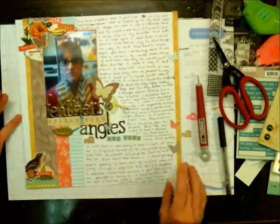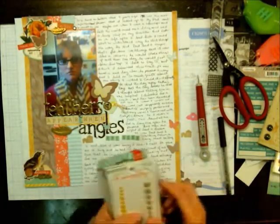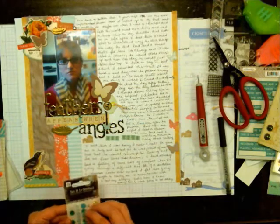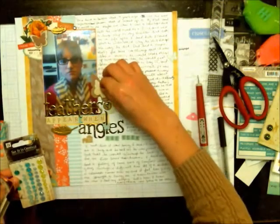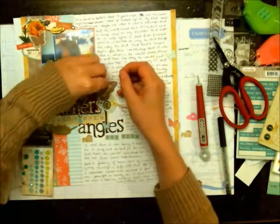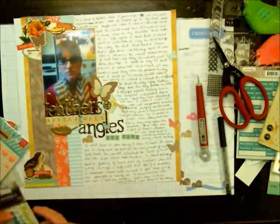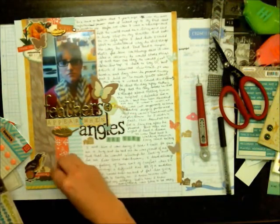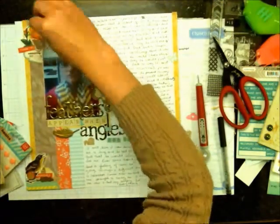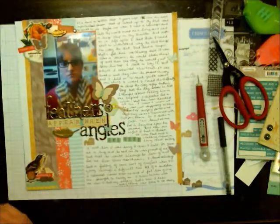I used some phrases from My Mind's Eye Sweetest Thing in that orangish color — I really like those. Then I pull in some Prima Say It In Crystals — not enamel dots, but little crystals. I didn't show those in the prep video because I wasn't sure I'd use them, but who doesn't love little crystals? I just thought it would girl up the page a little bit. I put one of the crystals on each of the little butterflies for added embellishment.